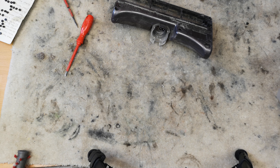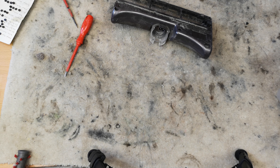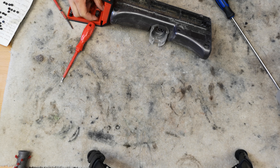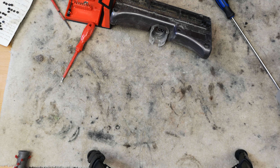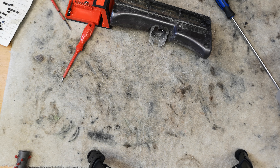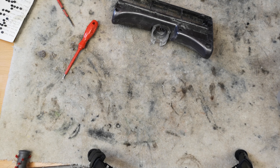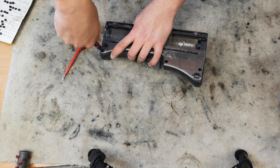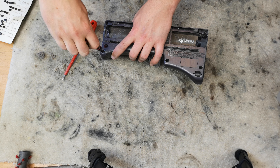Let me tell you what size it actually is - this set has them all written on. You want a T8. We'll use this one - a T8 Torx driver for this part - and you just remove all the screws.